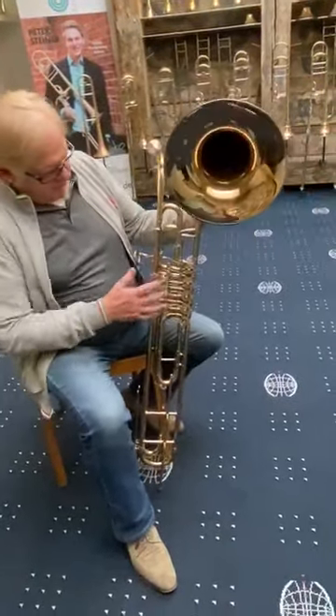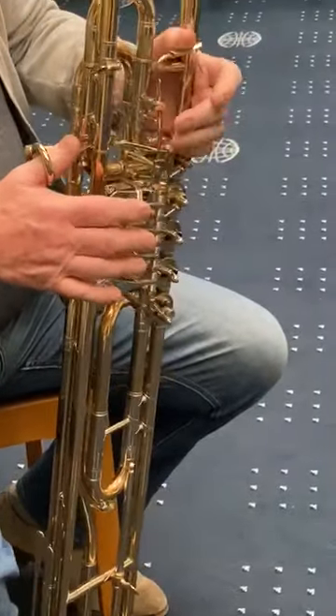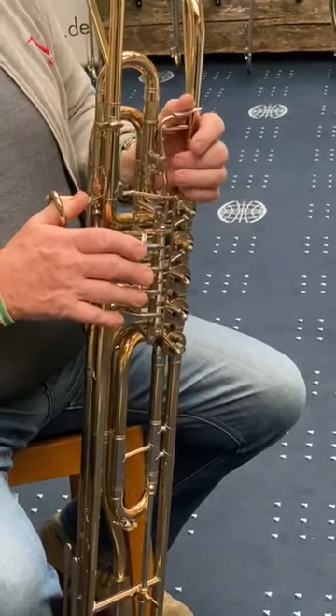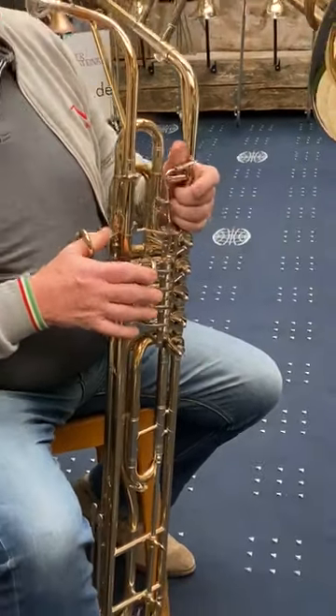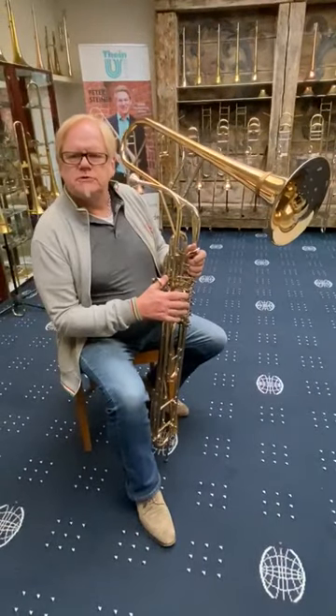You see five valves and a trigger on the left side, so you can have your own options. All these instruments are handmade, special for you and individual for you.